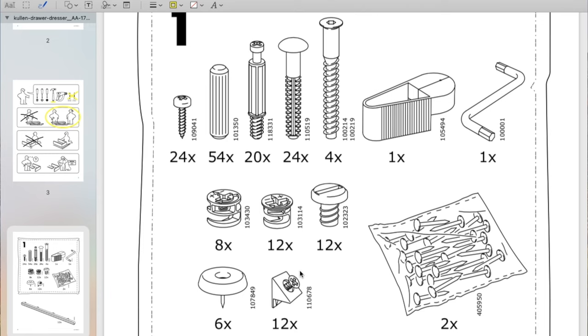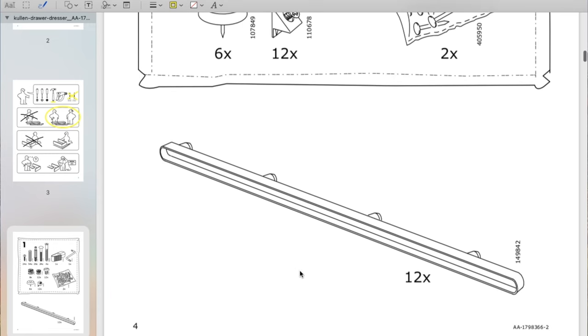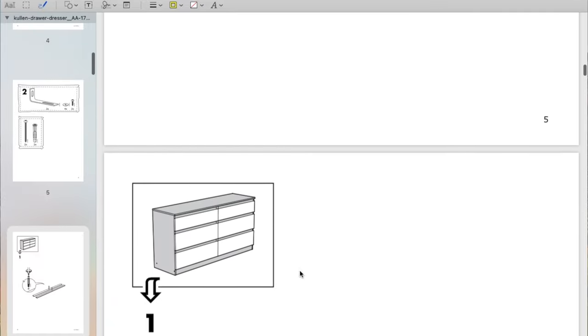Looking at all the hardware, just make sure you have all the pieces. One great thing about IKEA is these things are usually to scale, so if you lay a piece against the paper diagram it should be the same size — that way you can figure out which ones you have and which ones you don't.